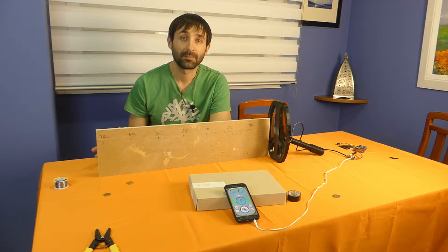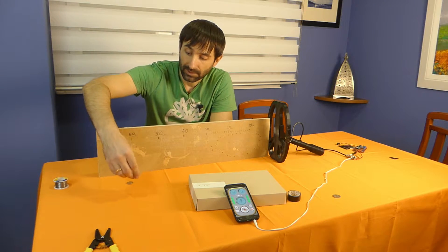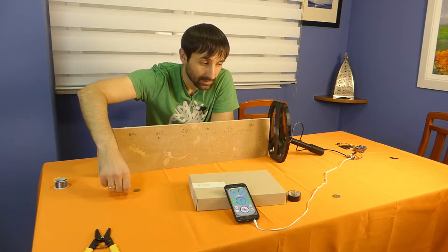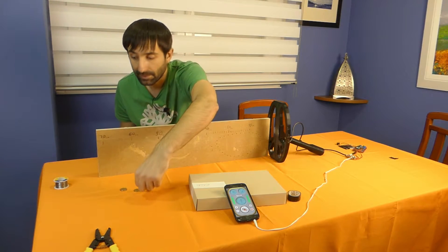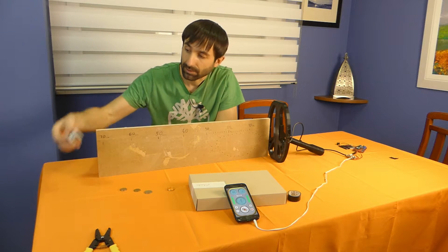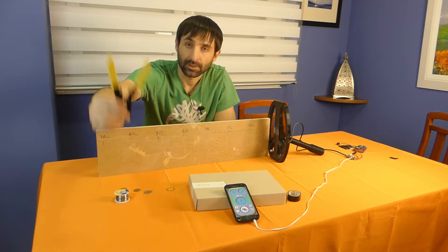I am not going to do the test with big objects because nobody asked me about those. But people ask me about small objects. Here I have a 20 cent coin, a 1 euro coin, a 2 euro coin, a gold ring, a roll of tin, and pliers.